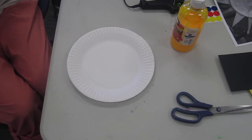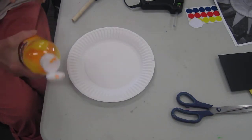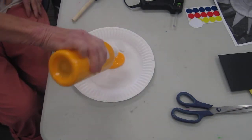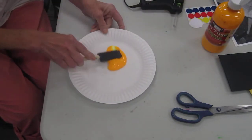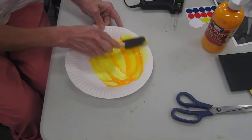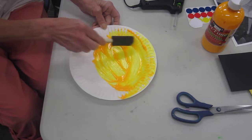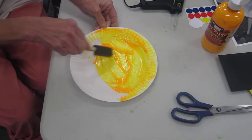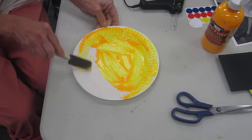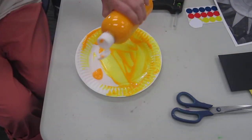Because it's summertime we want to celebrate. Oh Mr. Sun, Sun, Mr. Golden Sun, please shine down on me. Oh Mr. Sun, Sun, Mr. Golden Sun, hiding behind a tree. These little children are asking you to please come out so they can play with you. Oh Mr. Sun, Sun, Mr. Golden Sun, please shine down on, please shine down on, please shine down on me.